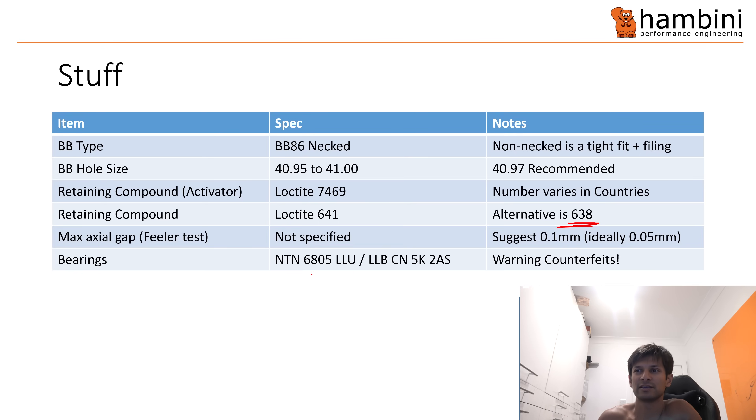Bearings: the bottom bracket uses 605s — they are NTNs. The bearing clearance is set up for NTNs, so if you put something else in it may cause problems. Just be wary of counterfeits. I've had bottom brackets come back allegedly problematic from bike shops where they'd changed the bearings and you can clearly see they're fake — the seals are the wrong colour — supplied by some shops with a very prominent online presence in the UK. In fact some have been busted.